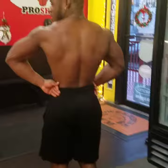That's your favorite side, turn the other way. Back double bicep, both arms.